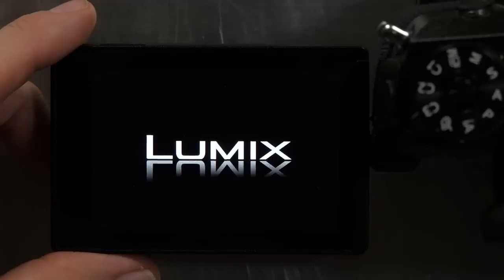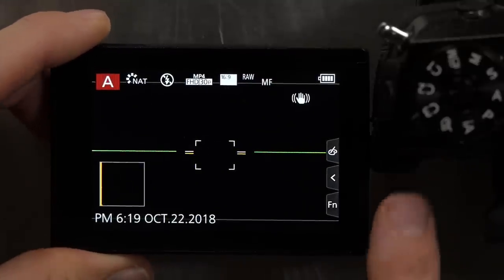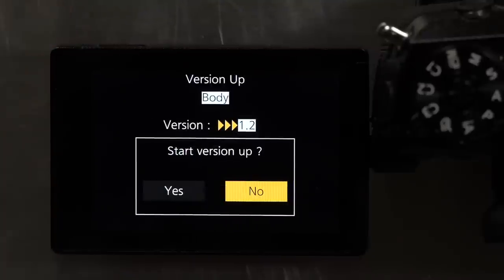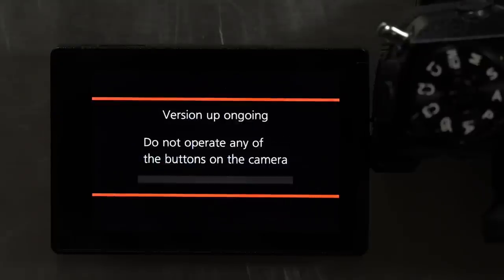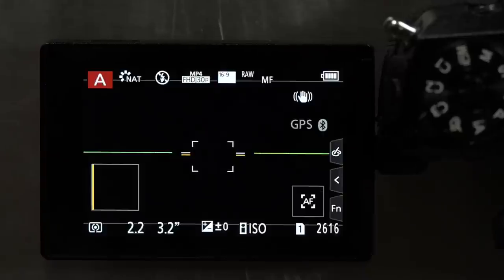If the camera was still on, go ahead and power it off and then power it back on again, and press the play button on the back of the camera. The camera will immediately find that there is a new version of the firmware on the card. The prompt says 'start version up' — select yes and away you go. Once it's done the camera will automatically reboot.